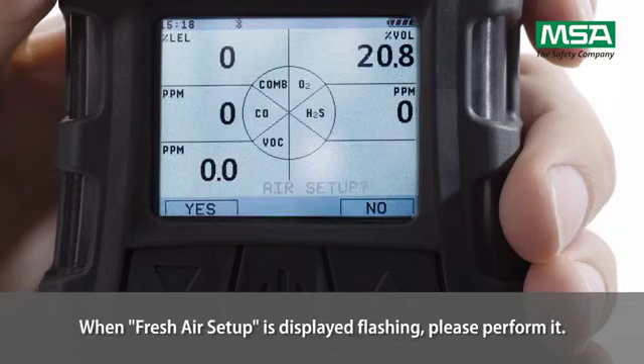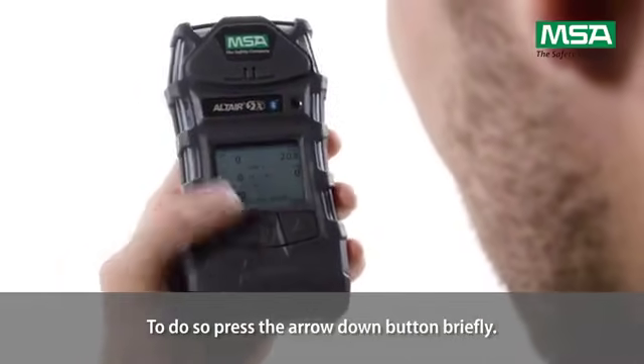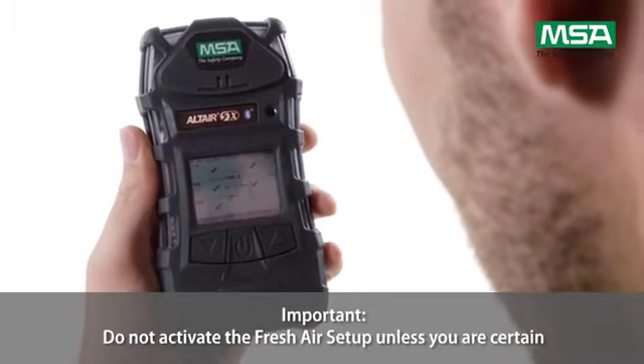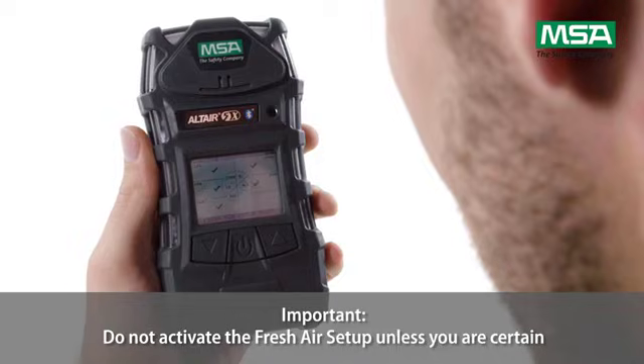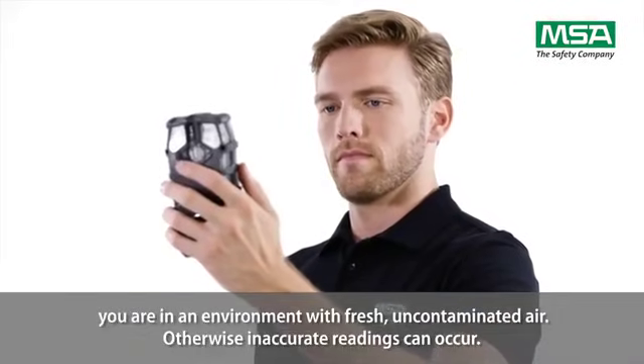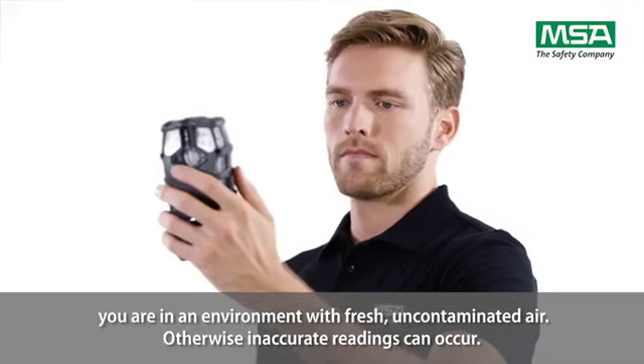When fresh air setup is displayed flashing, please perform it. To do so, press the arrow down button briefly. Do not activate the fresh air setup unless you are certain you are in an environment with fresh, uncontaminated air. Otherwise, inaccurate readings can occur.